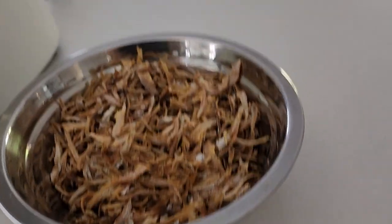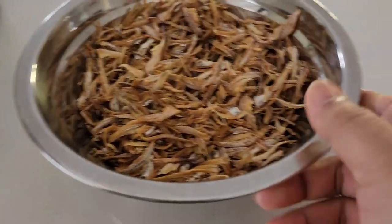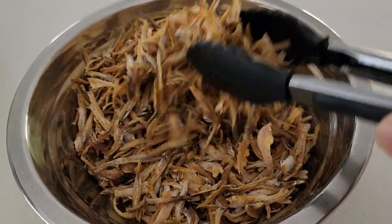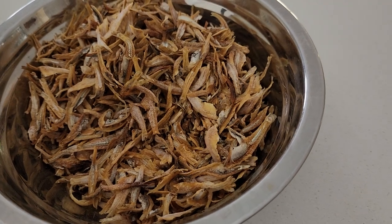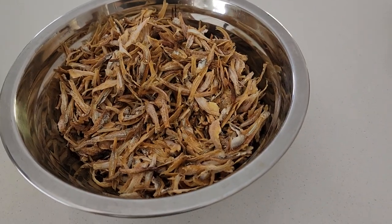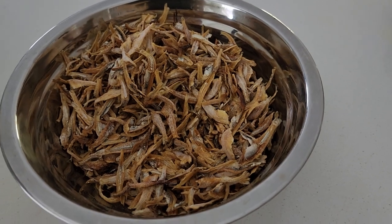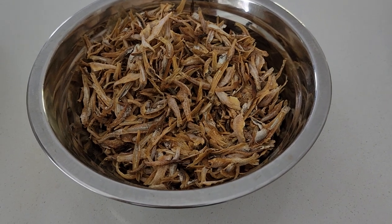This is the one that I microwaved earlier, and this is how it looks. You have to do it a couple of times — multiple times, three minutes each time — depending on how crispy you want your anchovies to be.